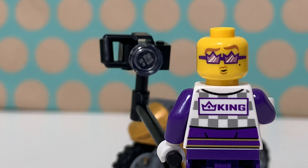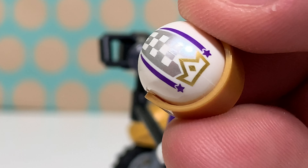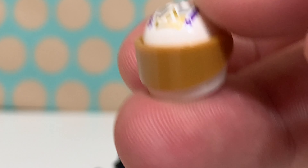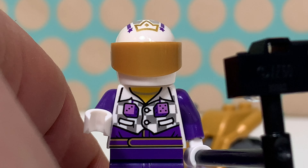This is the back of his torso — it says 'king'. I think he thinks he's the king. And there is a nice printed helmet with that same crown and a pearl gold visor, which is actually new for this minifig.